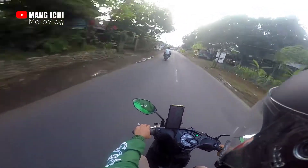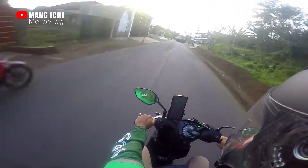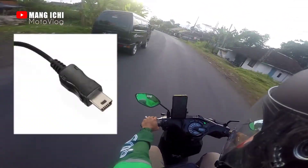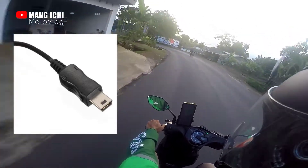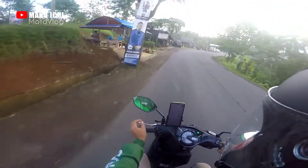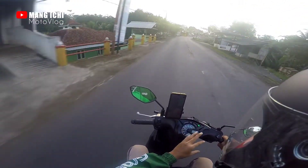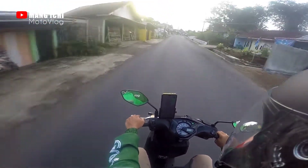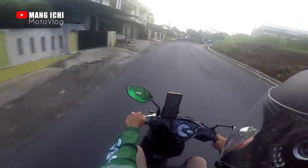Setelah saya beli yang ini, nanti saya tampilkan fotonya atau videonya. Jadi untuk microphone clip-on ini tanpa adapter, langsung colokannya — ujungnya seperti USB. Kalau yang kemarin, microphone clip-on kemudian adapter 3,5 mm kemudian ujungnya USB yang untuk ke GoPro Hero 4, tapi ternyata tidak direkomendasikan.